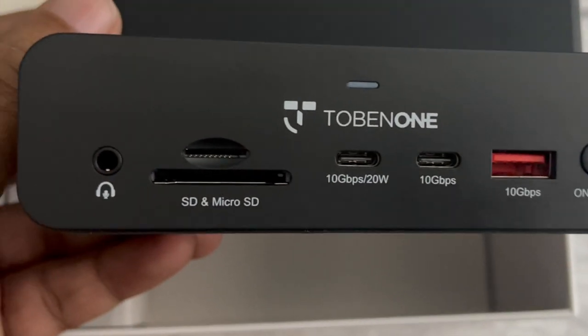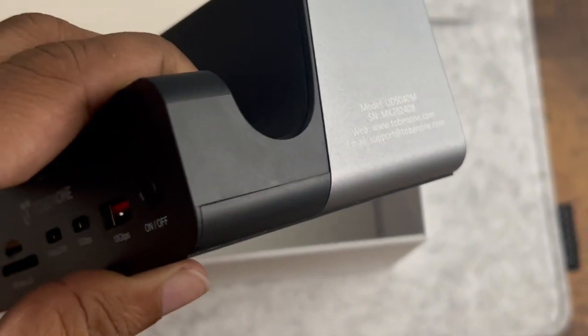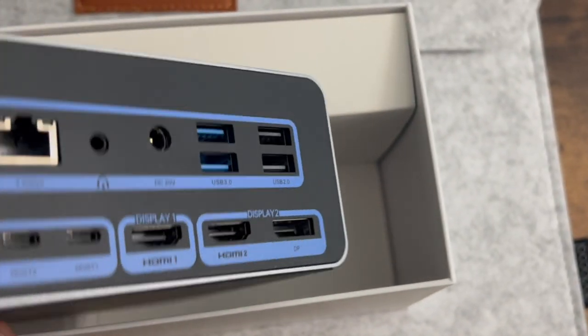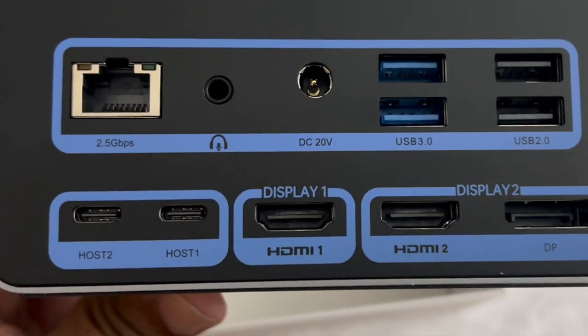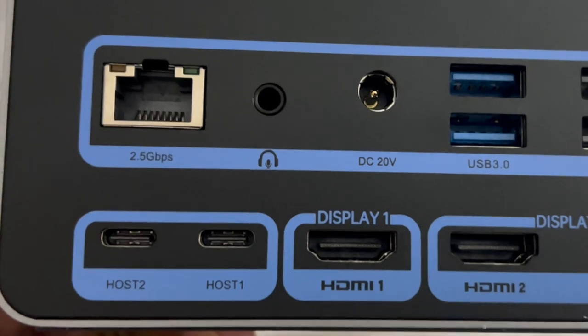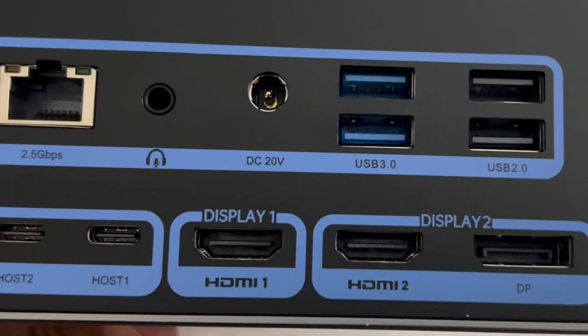On the back you have tons of ports with HDMI displays and 3D displays. It supports up to 3 displays and it has a LAN jack, another headphone jack, the power vault for power, and four USB ports. A couple of them are USB 3.0 and a couple are USB 2.0.